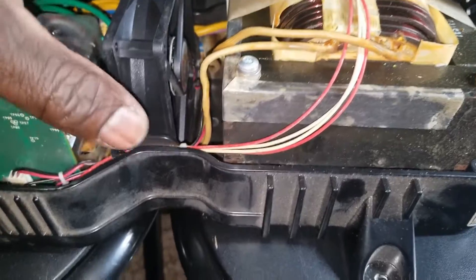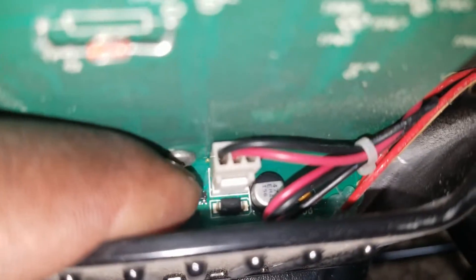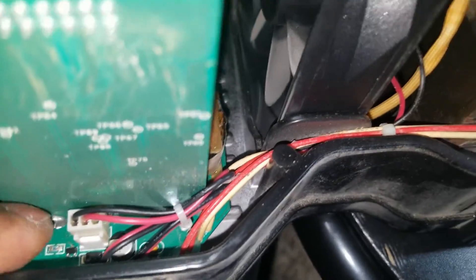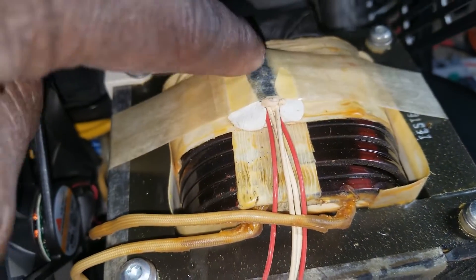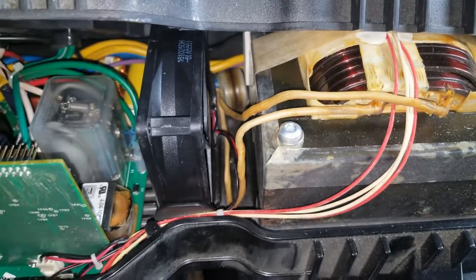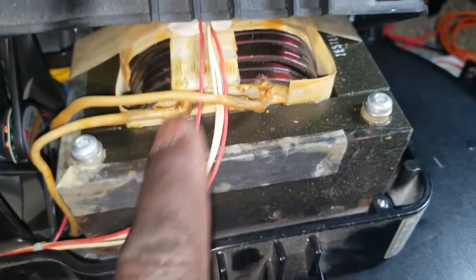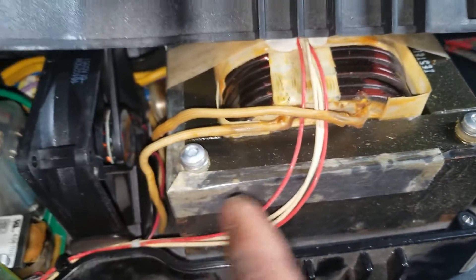Let's remove the fan. You can see the speed control right here — it plugs into the circuit board and has two wires. The sensor comes all the way up and attaches to the top of the transformer. When the heat gets high enough, the fan ramps up really fast to cool things down.